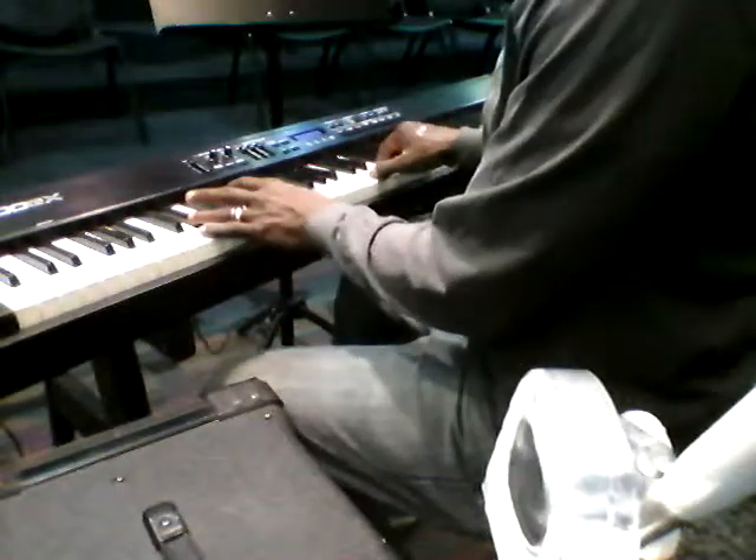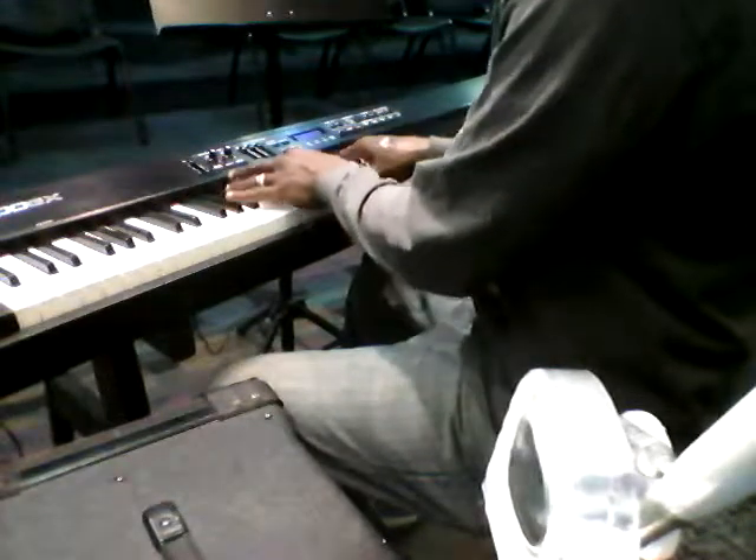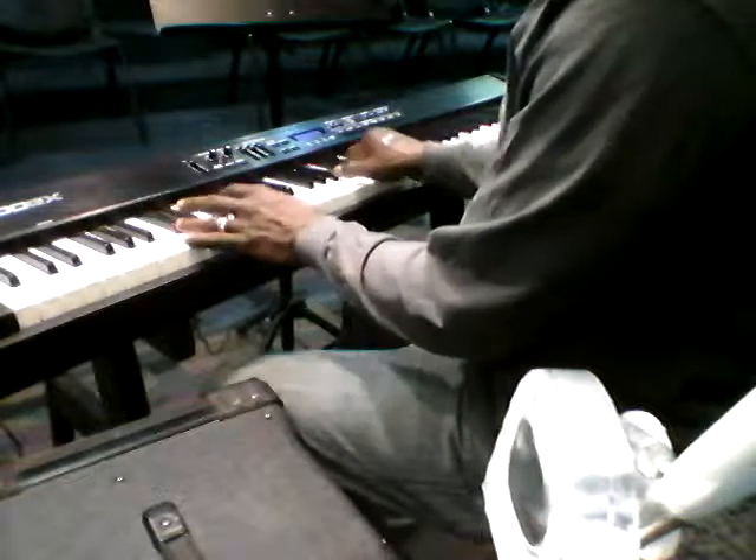Back to glory, to glory, to glory, to glory, to glory, to God.